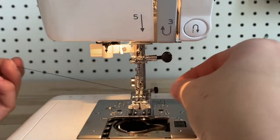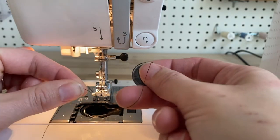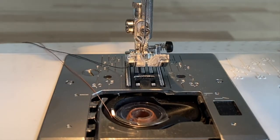Now gently pull your thread towards the back so we can insert our bobbin. You want to hold your bobbin so that it can create this S shape — that's the easiest way for me to remember — and then plop it in. Take your bobbin thread and pass it through the tension blades as you can see here.